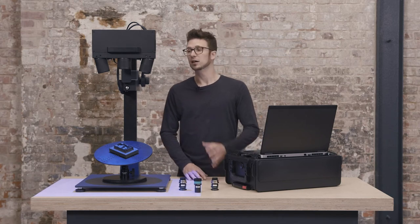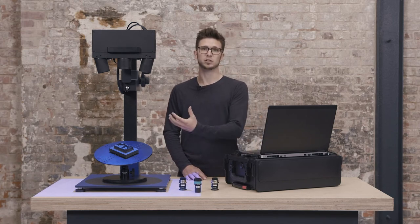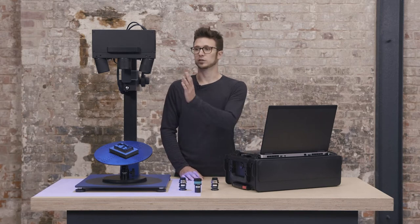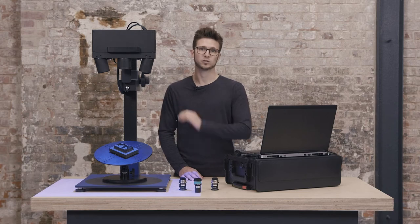Switching measuring volumes is very easy. I just demount the lenses and put in new ones. To do that I need my three lenses: one for the left side, one for the right side, and one for the projector unit.